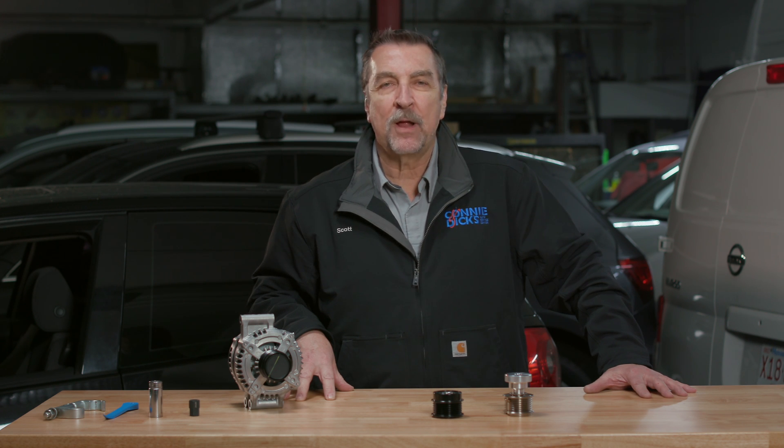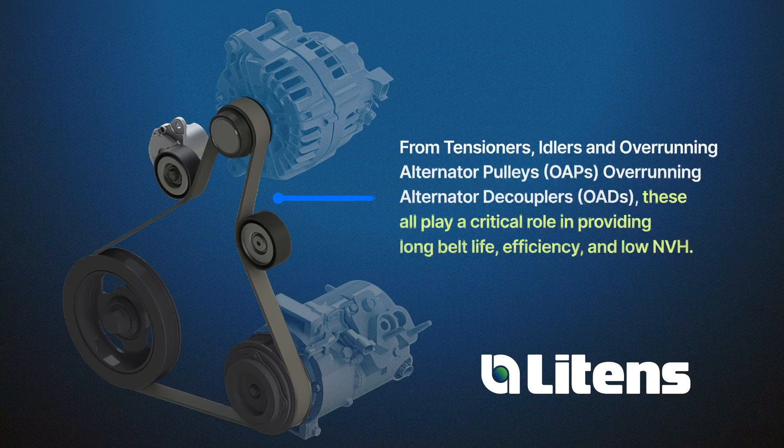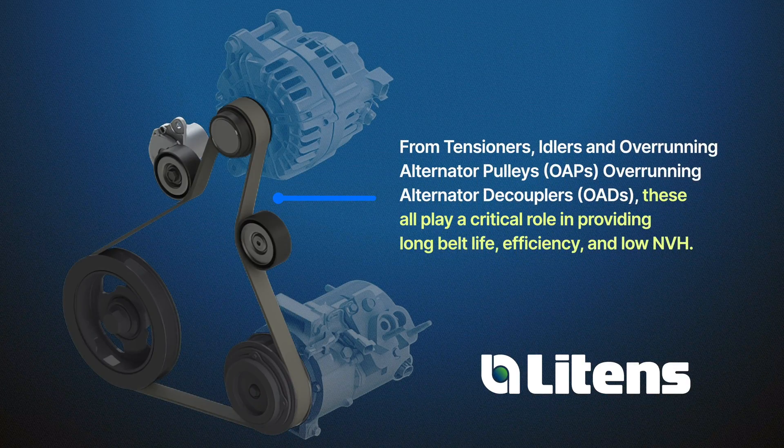Litens aftermarket is a supplier to over 80 of the world's leading vehicle manufacturers. While it may seem simple, the serpentine dry belt system features some very cool engineering needed to balance efficiency, durability, and NVH reduction. From tensioners, idlers, and overrunning alternator pulleys — OAPs — overrunning alternator decouplers — OADs — these all play a critical role in providing long belt life, efficiency, and low NVH.